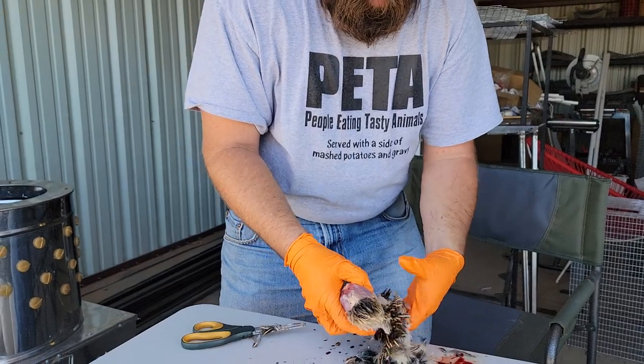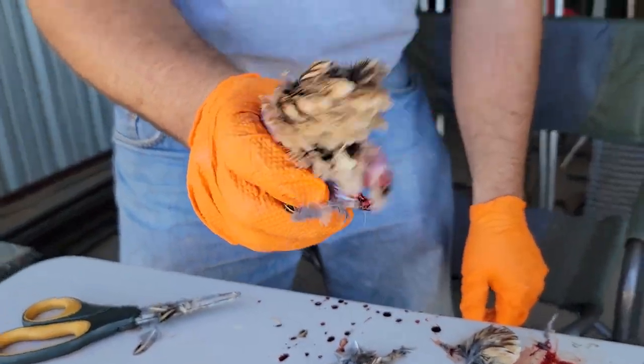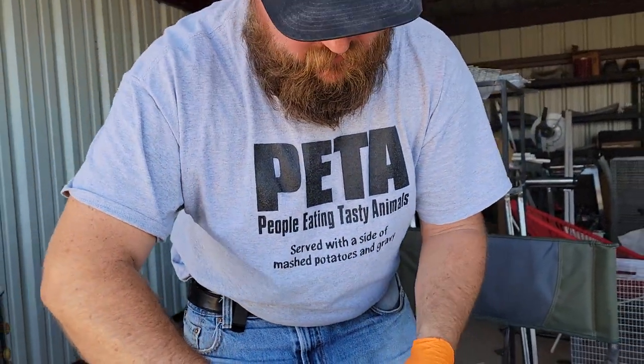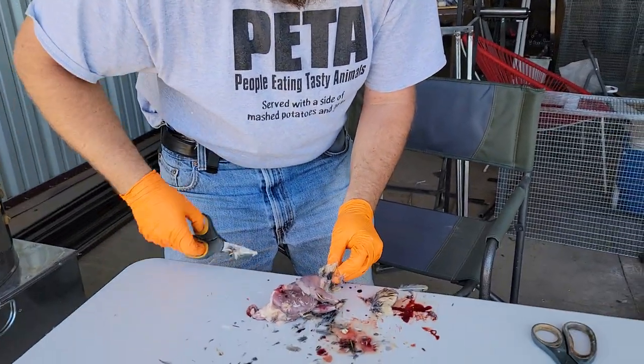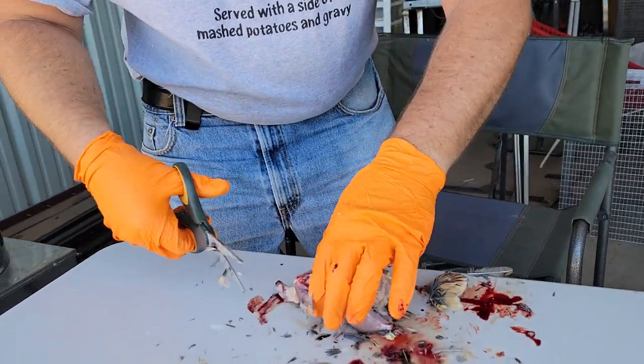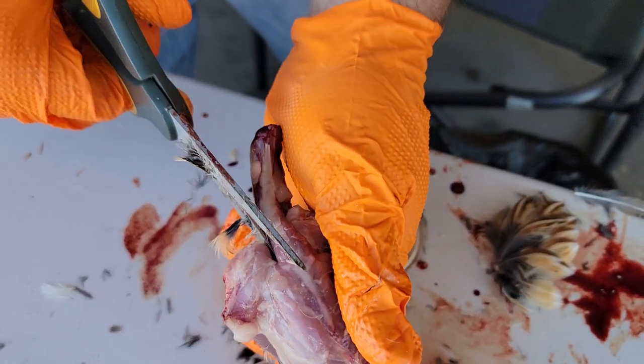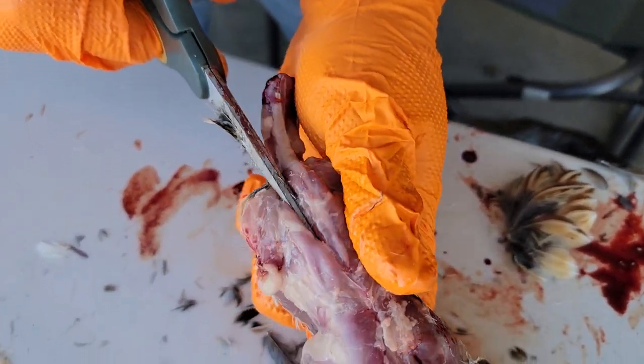Pull everything off. Head's already off, wings are off. Now you got this little tuft. Cut off the booty. I like to spatchcock them, so right on in there along the spine.